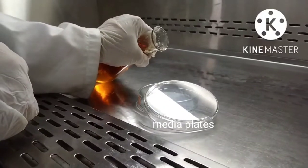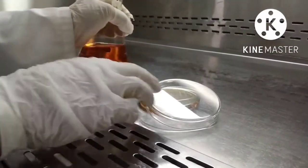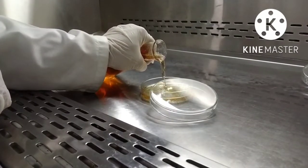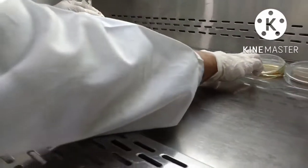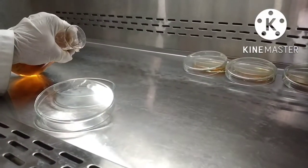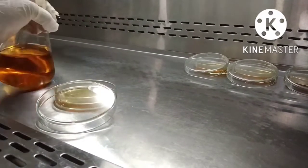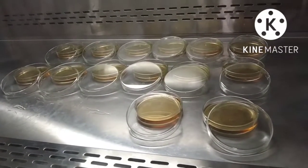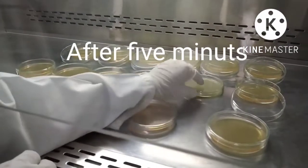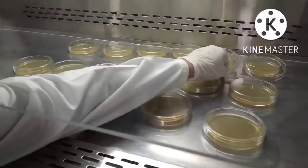For bioassay, first of all fill media plates with nutrient media. After five minutes, when dry completely, close and seal the plates and put them for autoclaving purpose.